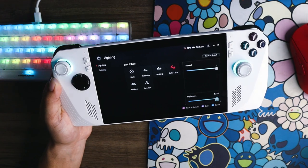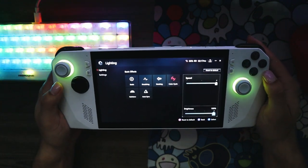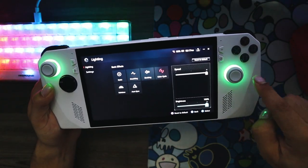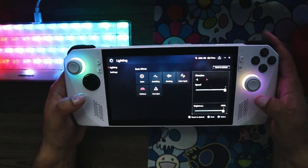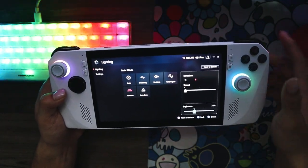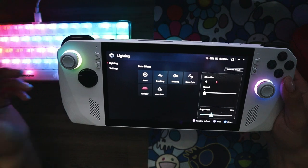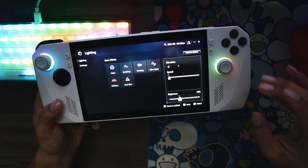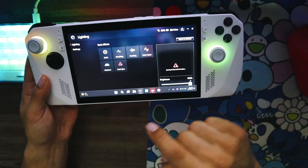You can change the speed and brightness — brightness goes between 33, 67, and 100 percent. I'll turn down the light so you can see how bright it gets in a dark room — it kind of lights up the whole area. Since it's white and I'm using white thumbsticks, it bounces off the bottom too. Rainbow is my favorite option; I leave it on rainbow but turn down the speed and brightness. I'm not sure how much the lighting affects battery life, but it probably has some effect, so you can turn them completely off via the brightness setting.